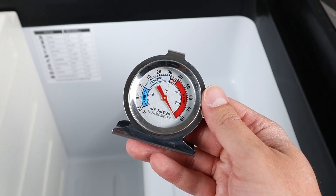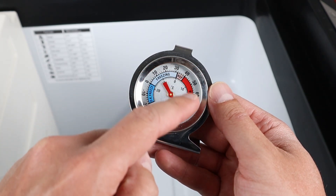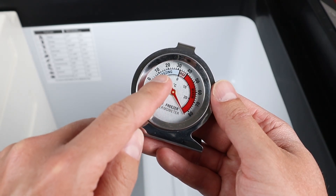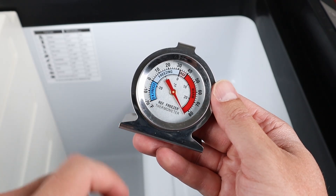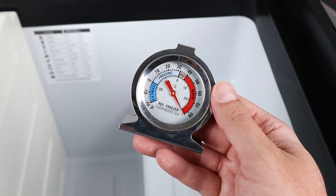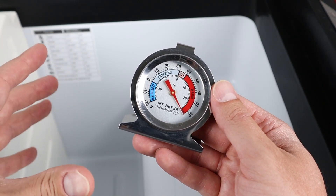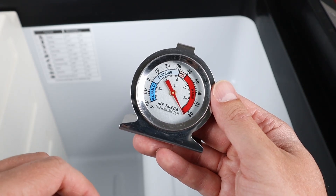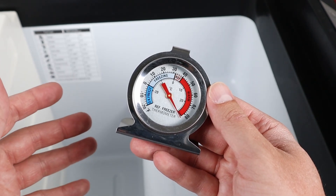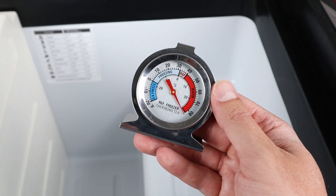I recommend that anyone with a 12-volt compressor fridge gets a refrigerator-freezer thermometer. It has color zones — you want refrigeration to be in the pink area, freezing in the freezing zone, and really deep freezing below zero. These are very affordable, and I'll put a link in the description. It's good to have one in your fridge because the display can sometimes be a little off — for example, if you have the fridge set to 35°F but it's actually 40°F inside, you can adjust the set point down to 30°F to match the refrigeration level you need.